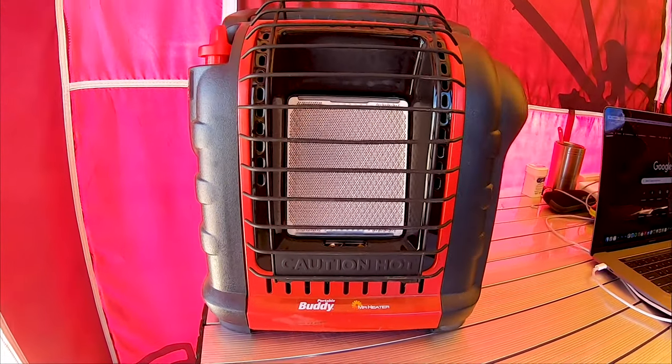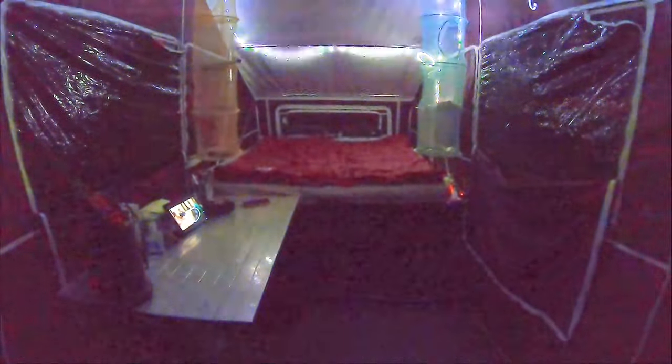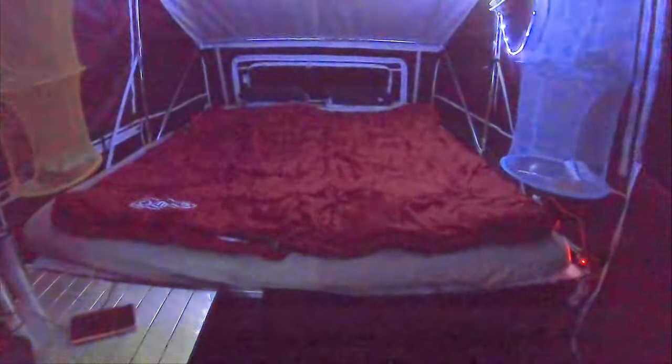A lot of people in our comments have mentioned we should get a Little Mr. Buddy Heater — we did get a Mr. Buddy Heater and it's fantastic. We also put up some rope lights and have rope lights inside at night. They can be mood lights because they have lots of different colors — we can make them twinkle, make them flash, make them blue or red if you're feeling a little feisty.